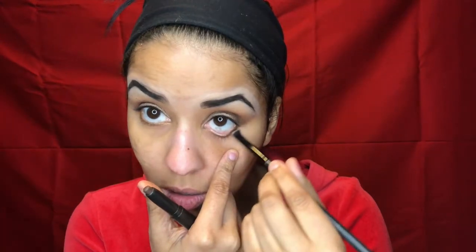I drew it along the line and then smeared it out a little bit with a slanted eyeliner brush from Shani. Then — I forgot to press record — I'm using NYX Gel Eyeliner in Jet Black with my Japanese cat eyeliner brush to create a really pretty wing.